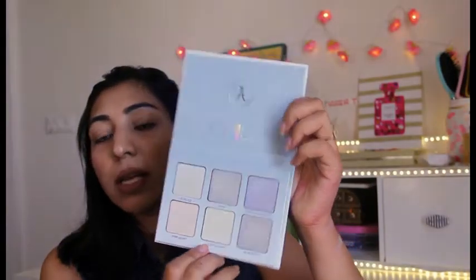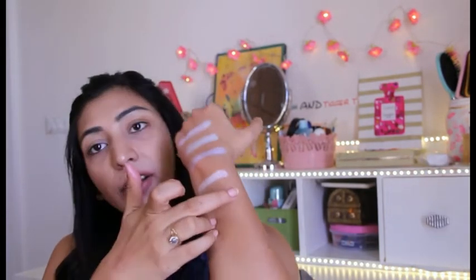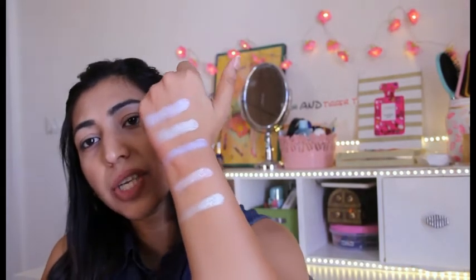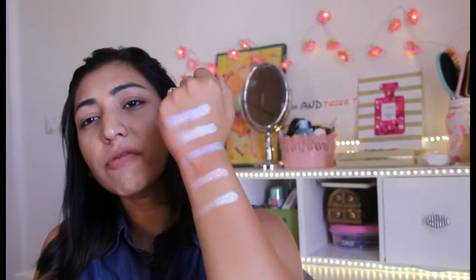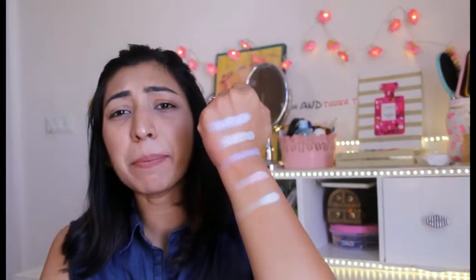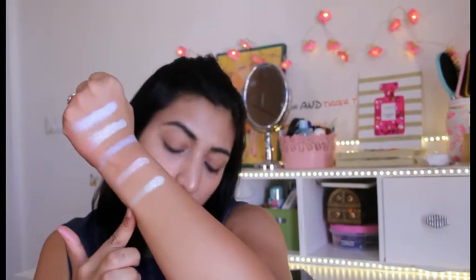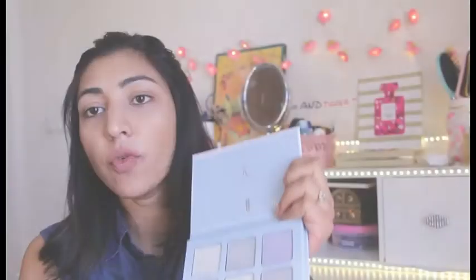The next shade is called Lucky Clover, which is a very silverish white shade. All the shades have some kind of different color texture to them. It's not actually silverish - it has a very pale yellowish tone, some greenish-yellowish tone to it. So that is the shade called Lucky Clover.